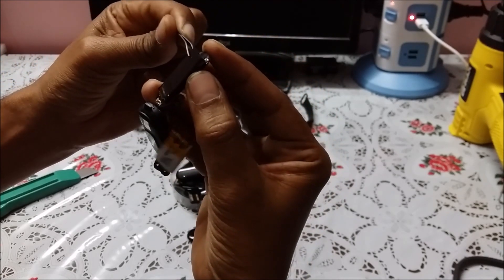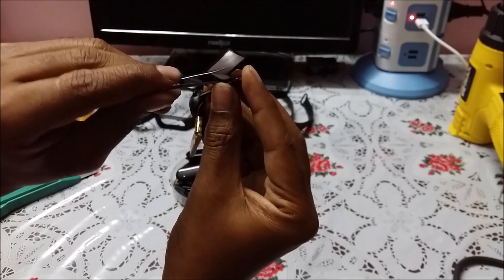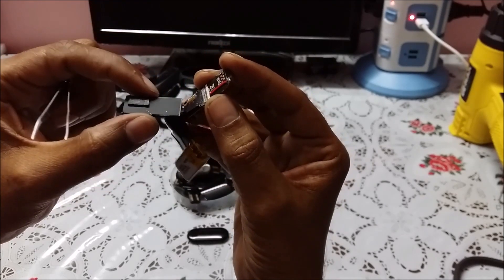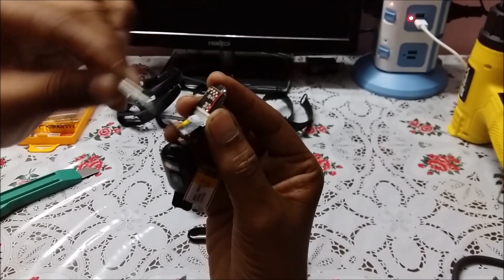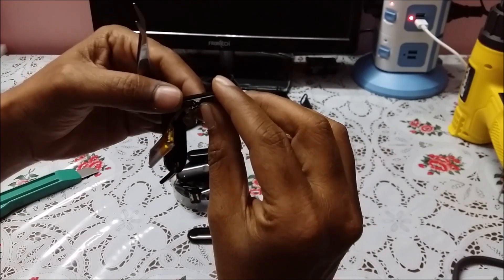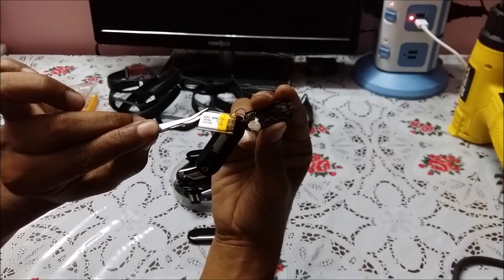If you try to remove the screen gently — here is a strip which is tightened with the board. If this goes bad, it is very hard to replace because most of the time this screen is not available. These batteries are available in our online store, rconline.in. You can purchase from there and replace it yourself.